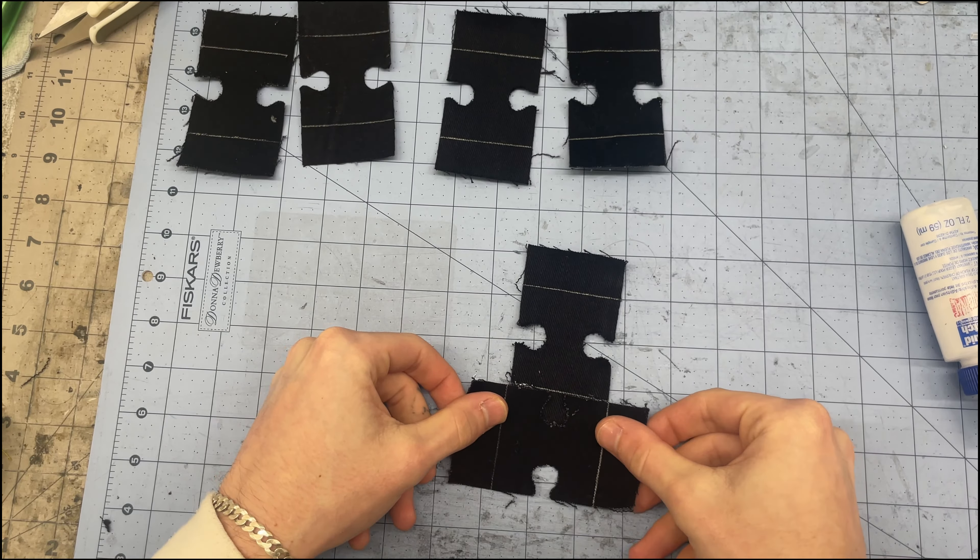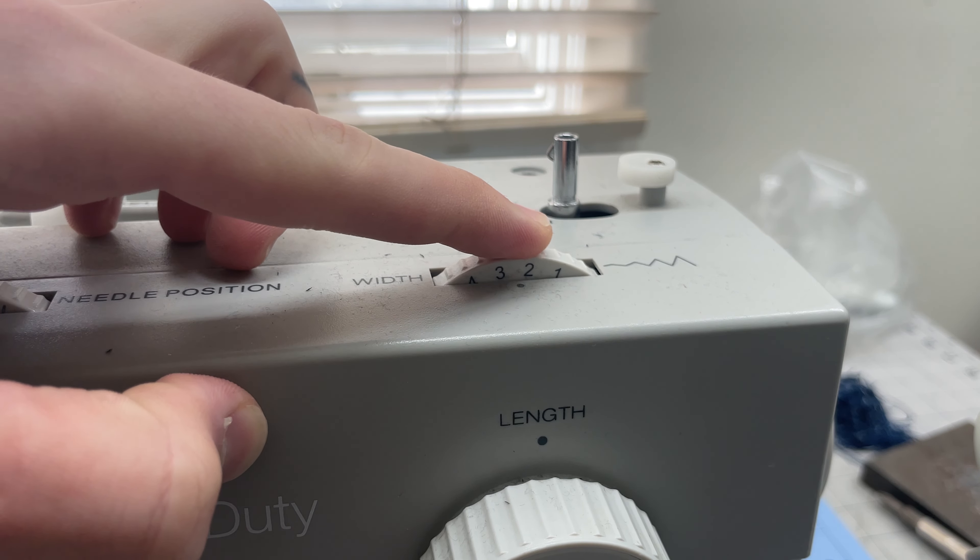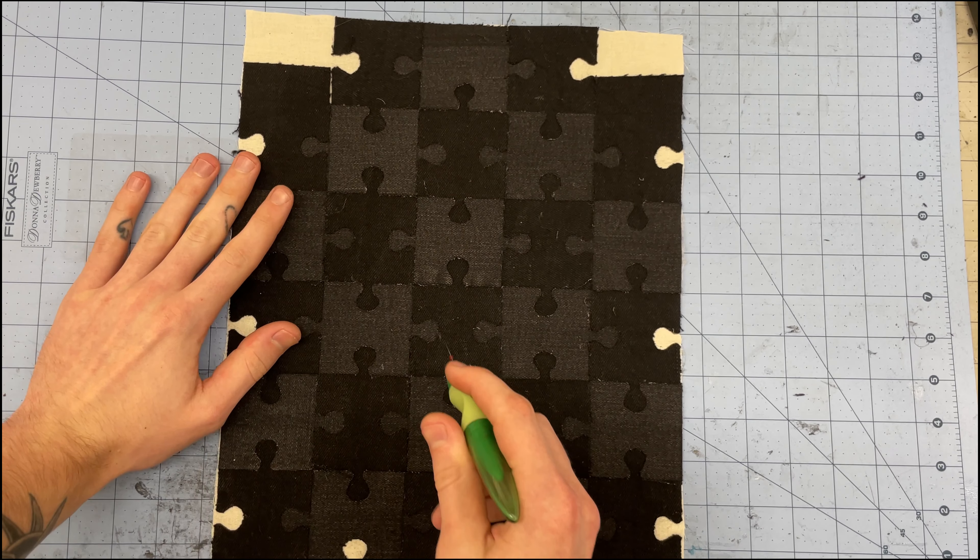I'm going to cut a piece of fusible webbing the same size as my puzzle and use that to fuse it to the cotton fabric. I'll go ahead and switch my machine to a zigzag stitch, change the stitch length to about 0.8 millimeters, and change the stitch width to about 2.75 millimeters — though you could do anywhere between two and three depending on the size of the puzzle piece.